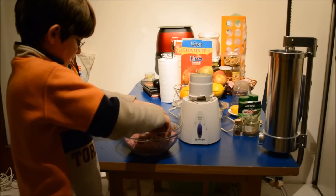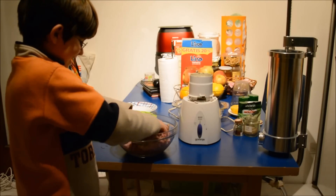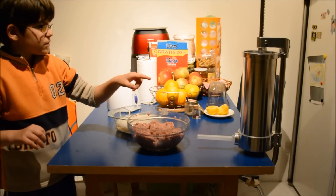I'll be back in a second, it's almost done. Now we are putting blood and flesh in a sausage maker.